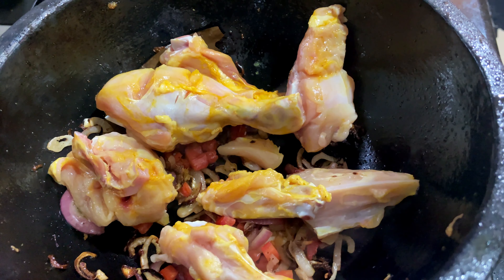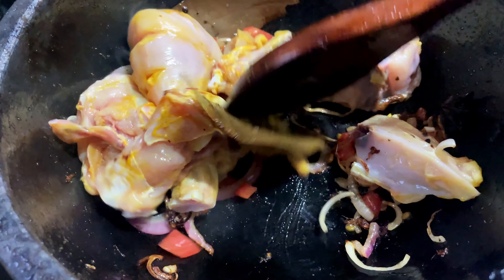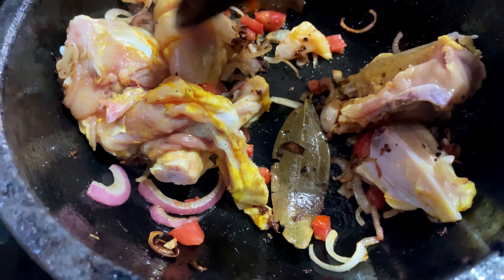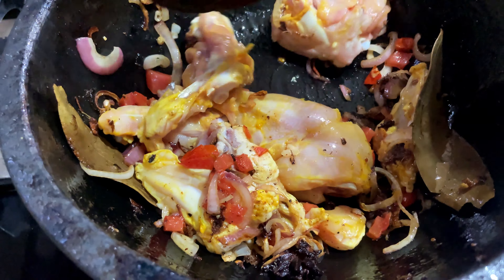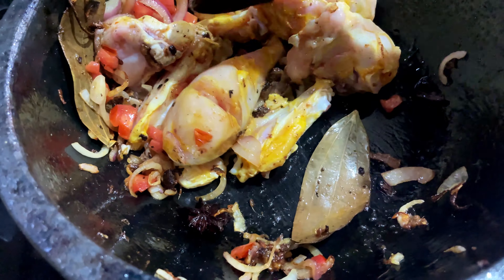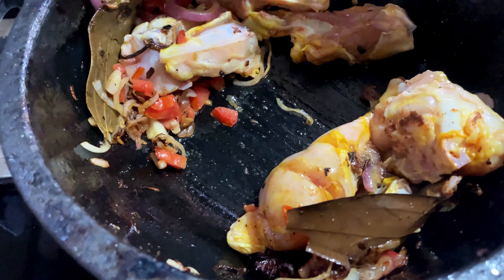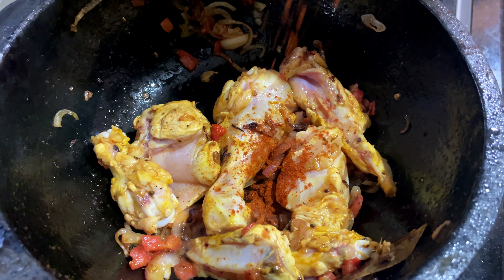This is half kg chicken. We saute it — the chicken is hot. We saute it. Add a bit of biryani masala and add a bit of red chili powder.